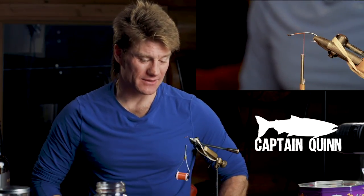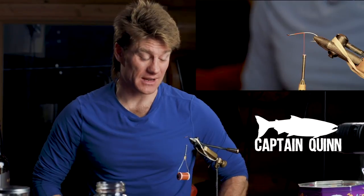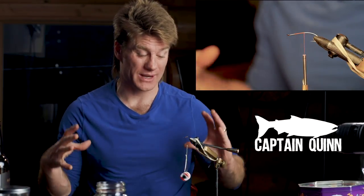Welcome back YouTube, Captain Quinn here with another fly tying video for you. Today we're going to tie kind of a wicked fly — it's a version of green butt skunk meets hobo spey.